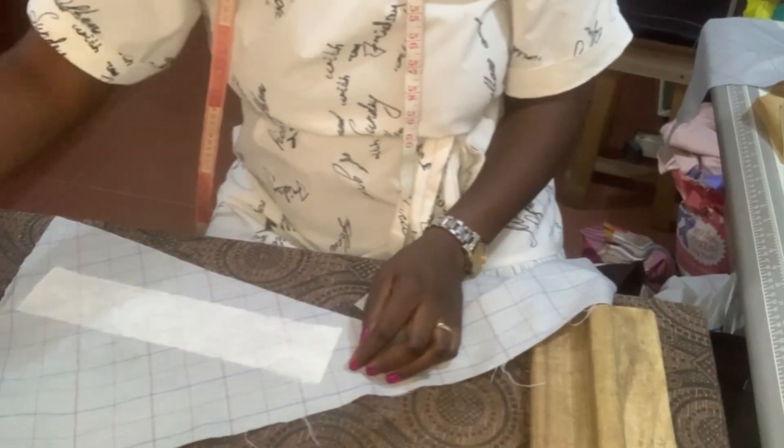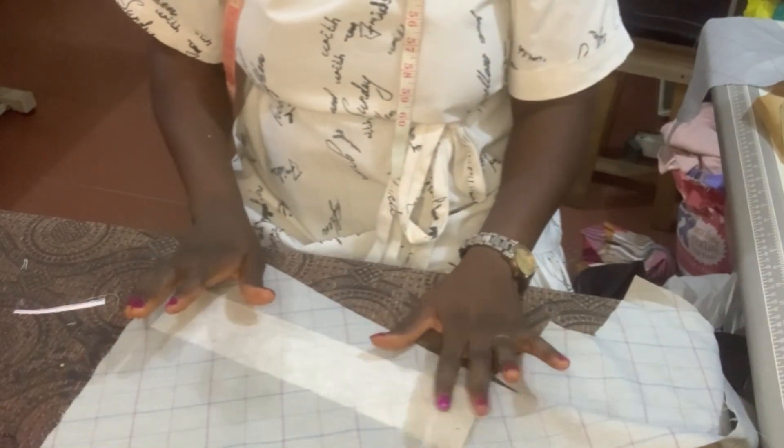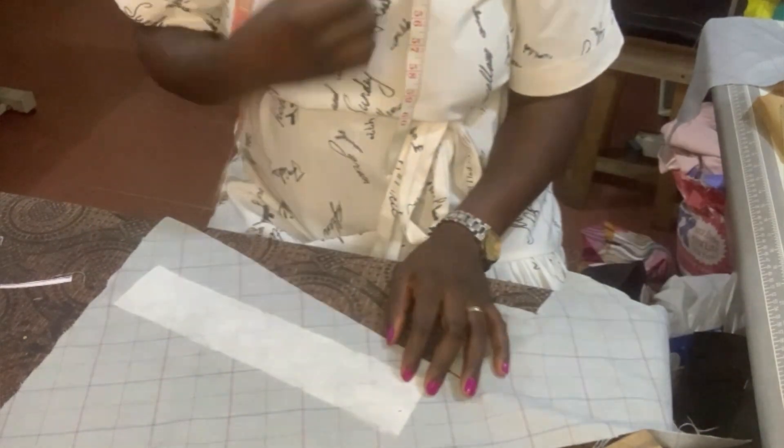Hello guys, welcome to my YouTube channel. My name is Esther and this is Seed Styles. In today's tutorial we're going to be learning how to assemble a senator outfit.